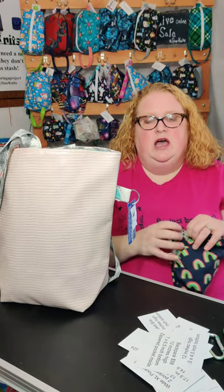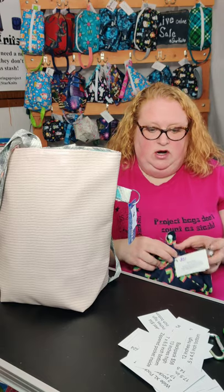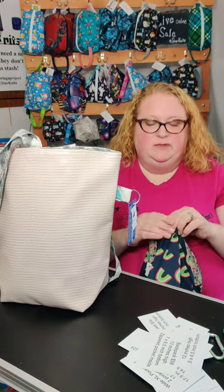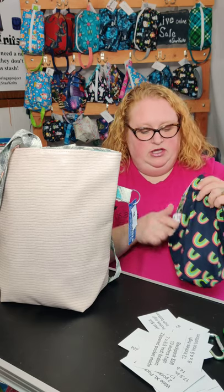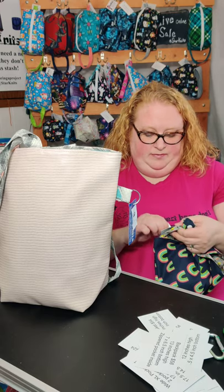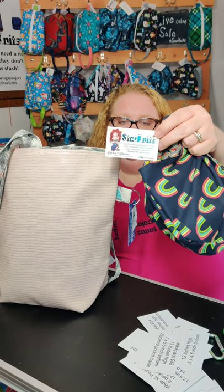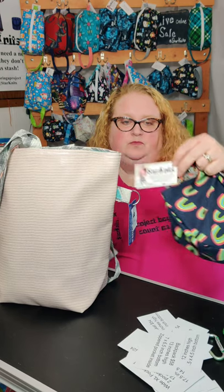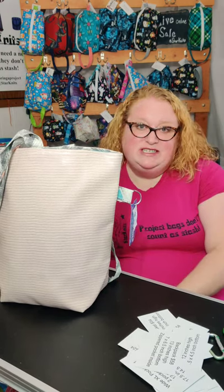I also have stitch markers and crochet hooks. Check out my Etsy store or my Facebook page at facebook.com/starknits, or you can get to my Etsy store by going to my website at www.starknits.net. Thanks for joining me, and if you have any questions, just send me a message.